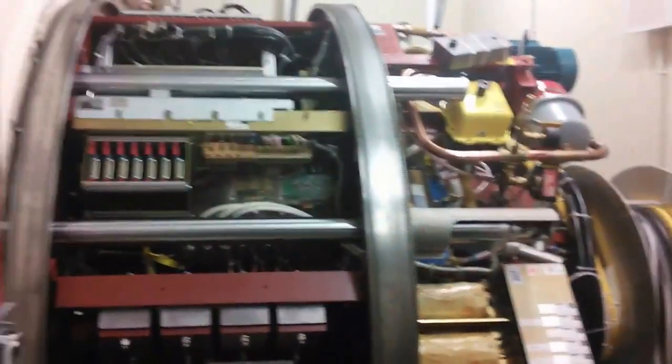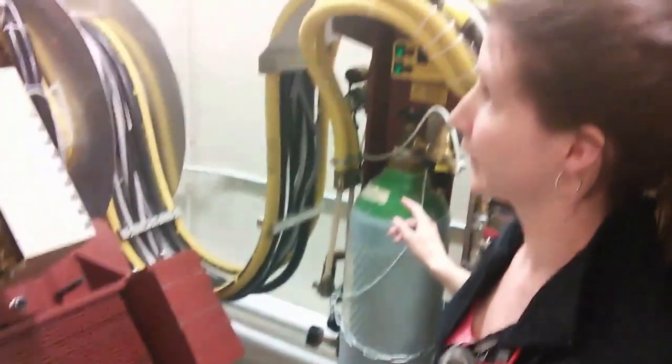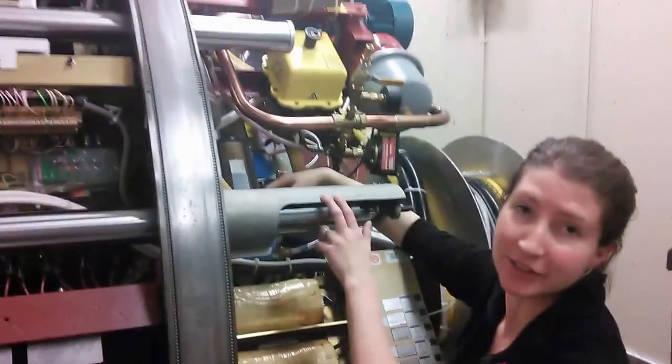This is our gas assembly. We also use water and cooling. And so you can see we have our water filters here that we're going to change out on our PM.